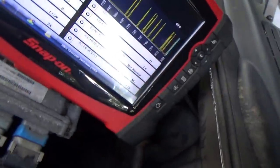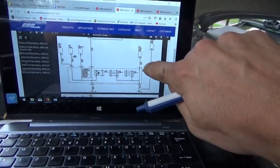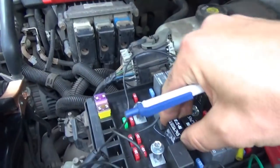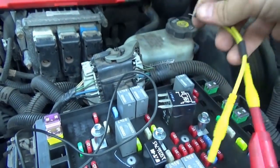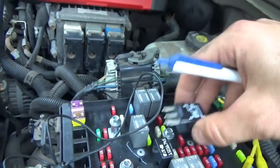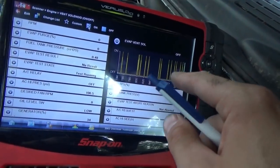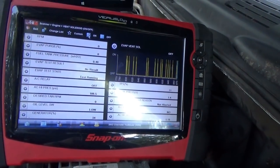I'm just about ready to call a computer on this. We verified that the single ground wire for the PCM on G106 also grounds fan relay 45. Pop that relay out. The ground itself we can verify from here — test light, battery positive, it lights up. No problem there. But I've never seen a computer do that to a vent solenoid. The driver tries to work, but what the heck — not doing too well there.